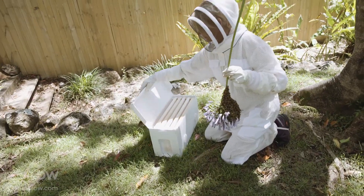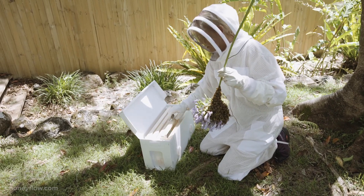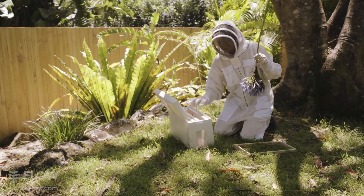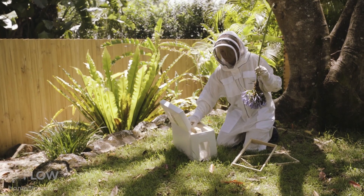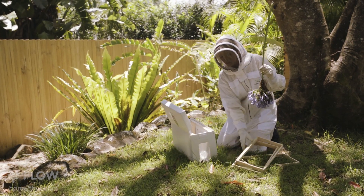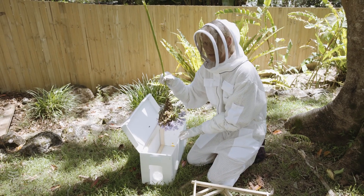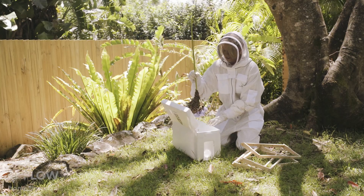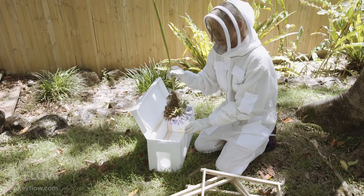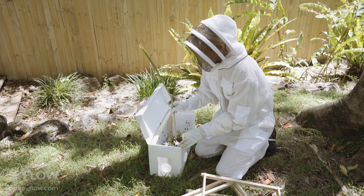I'm just going to open up the nuke box and what I'm going to do is take out three of these frames just so we've got room to shake the bees in. It's really important to make sure we get all these bees in, and the queen in especially, otherwise all the bees will abscond with the queen wherever she goes. I'm going to give these bees a nice shake down — like so. There we go.